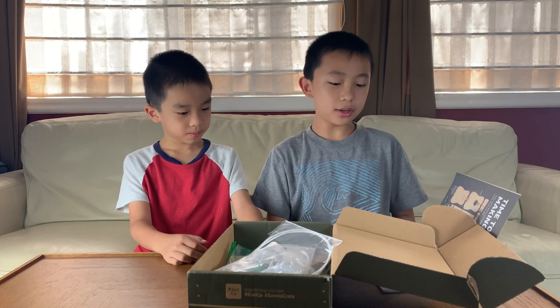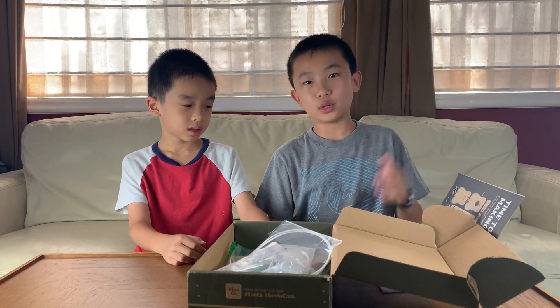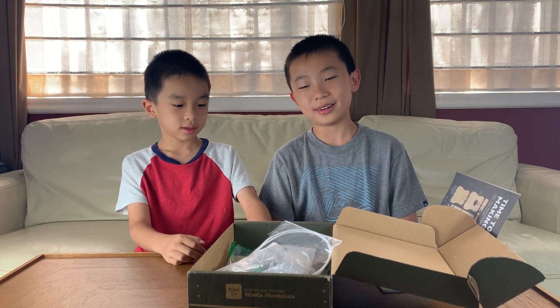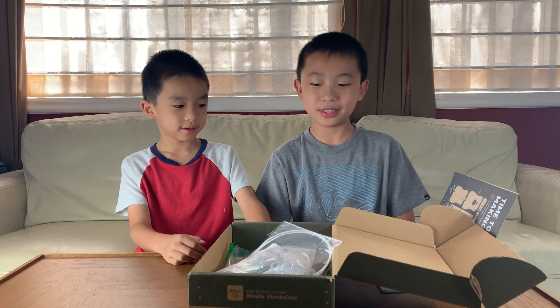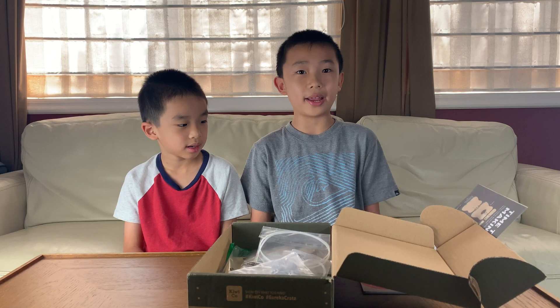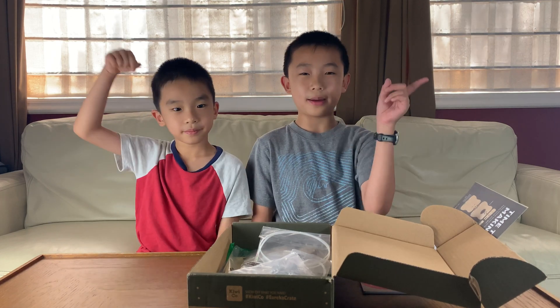Before part A, I want to say that this is for ages 14 and up, which means that Brother is way too young for this, but he wanted to help me make the ukulele anyway. So we'll see. And previously we've made an arcade catapult with the KiwiCo Tinker Crate, and you can watch that video by clicking up here.